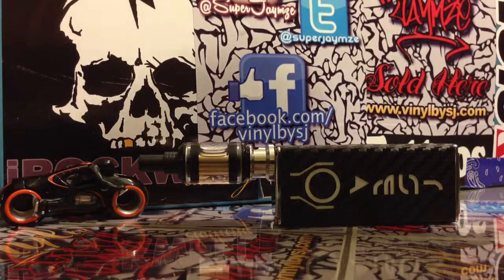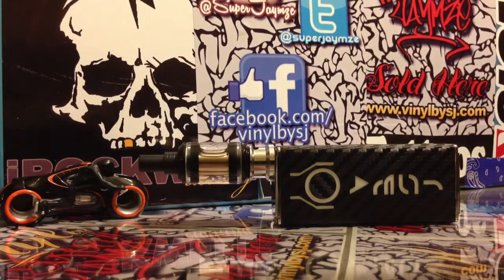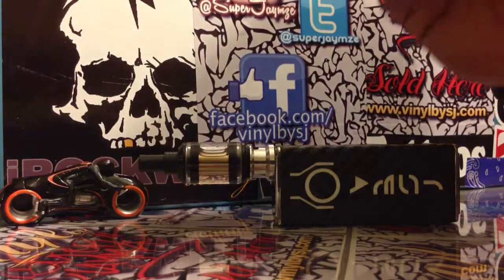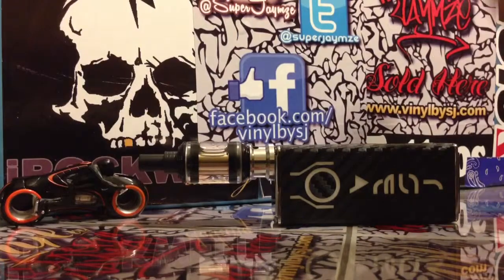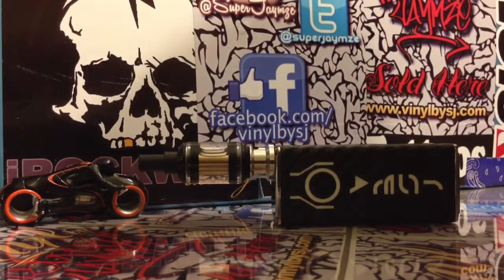Hey, what's good everybody? Super James here with VinylbySJ.com. Please excuse the excessive noise in the background — I am printing and trying to fill a big order right now. I'm going to show you an issue that some people are having. I'm doing this in response to an email, and I figure I'll just go ahead and make a video out of it, since it answers a lot of people's questions.